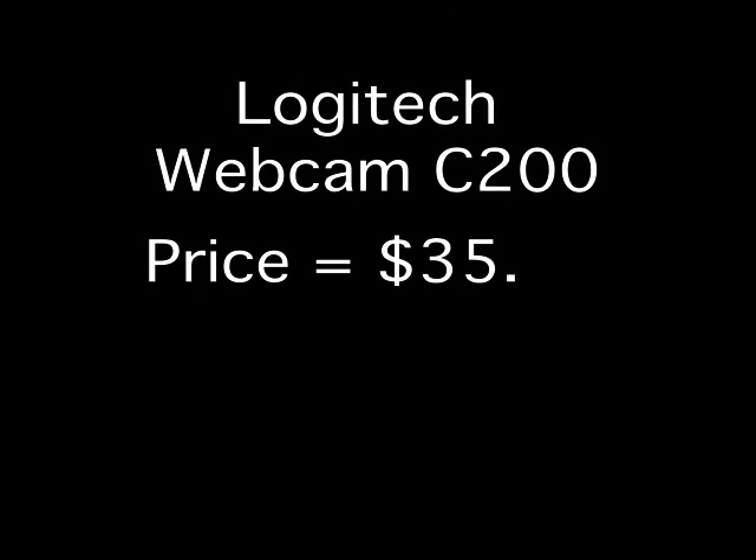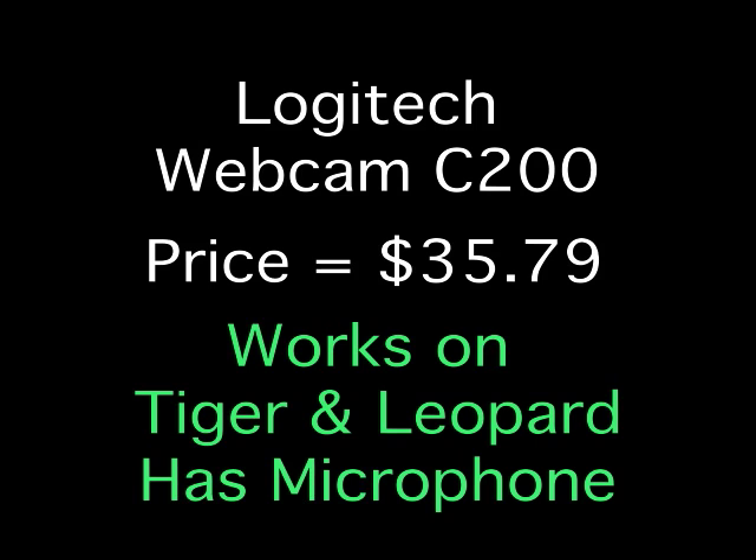Moving up in price, let's look at the Logitech C200. It works on Tiger and Leopard and has a built-in microphone. Under excellent lighting it has a pretty good frame rate, but when you switch off the extra light and go to regular office lighting, it drops into a long shutter mode and the frame rate drops significantly. Under poor residential lighting, the face is pretty well lit up but the frame rate is pretty bad.